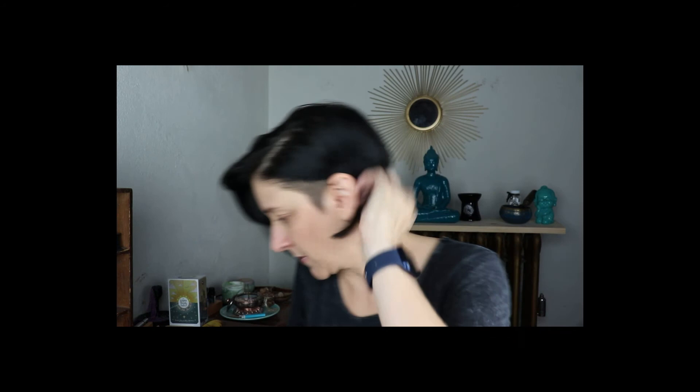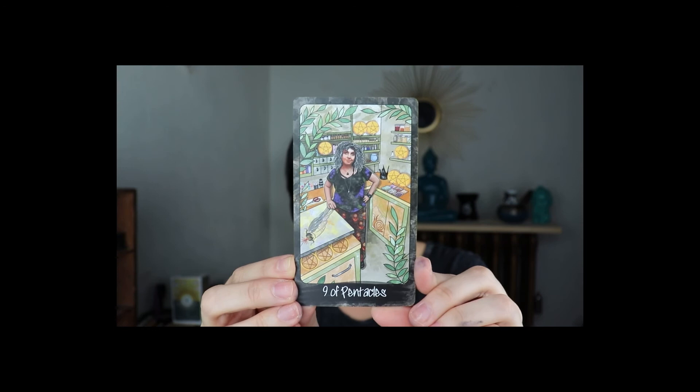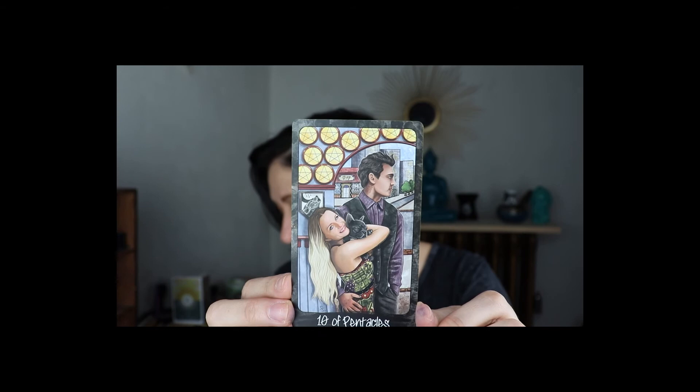Eight of Pentacles is Jamie Sawyer herself — I'll link her information below, but her website is jamiesawyer336.com. Nine of Pentacles is Marie Bento — divinemuses.net. Ten of Pentacles is Jillian C. Wilde — jilliancwilde.com. That name sounds familiar but I can't remember her offerings — I'll be looking it up.